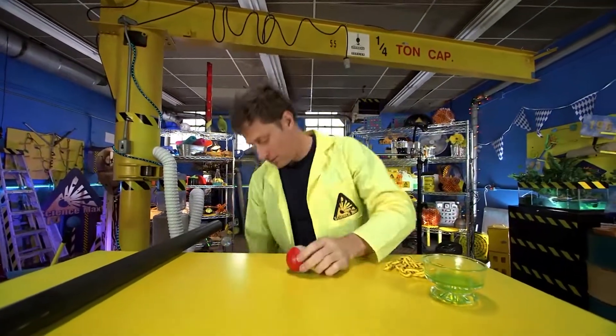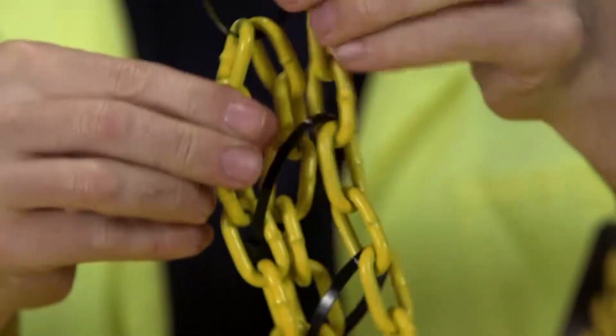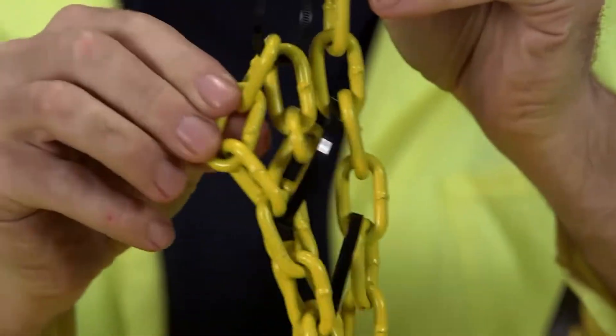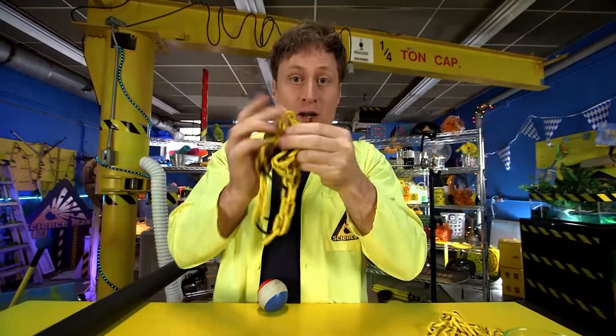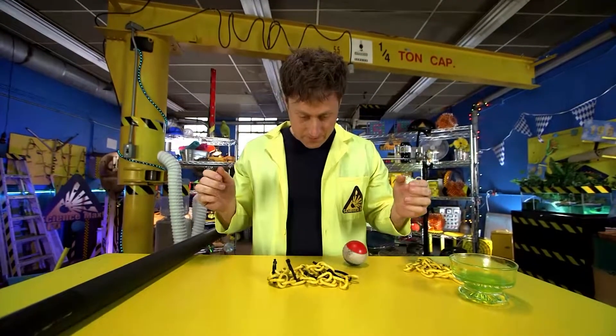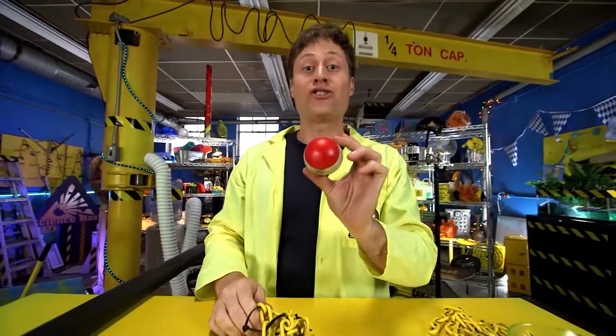When you get to a rubber polymer, you start to get little bonds in between the chains of polymers. They still move around a little bit, they can spread apart, and they become flexible and bouncy. A chain doesn't really bounce, but rubber polymers do.